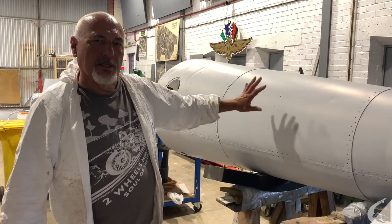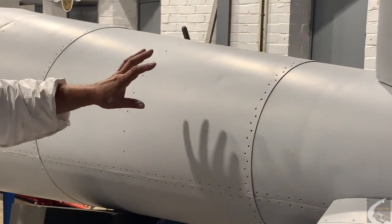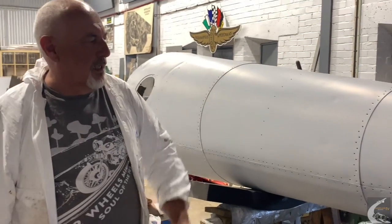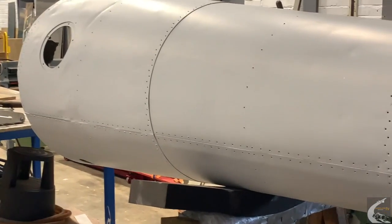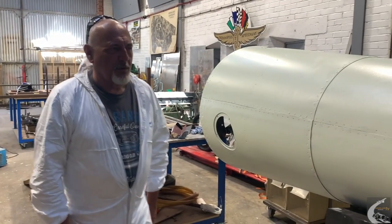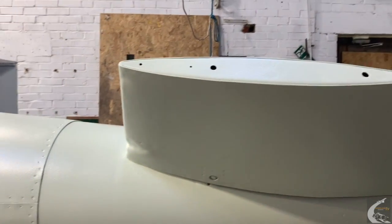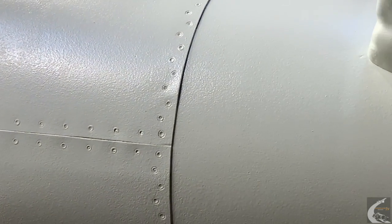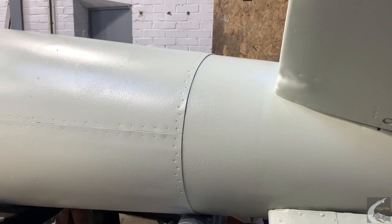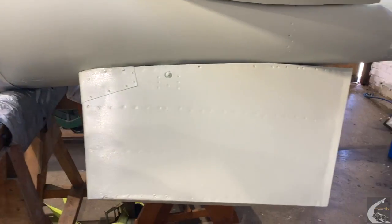We're still working on the Tallboy tail cone. As you can see, it's now primed. After we paint-stripped it, there were a number of repairs that had to be done, including some major dinks that we've filled, and some re-riveting as well. It's now at the stage where it's ready for a top coat. We've put two coats of primer on it and gone round every single rivet hole, putting silicone sealant in to stop the ingress of water. It's now just had two coats of a top coat of whitish paint.